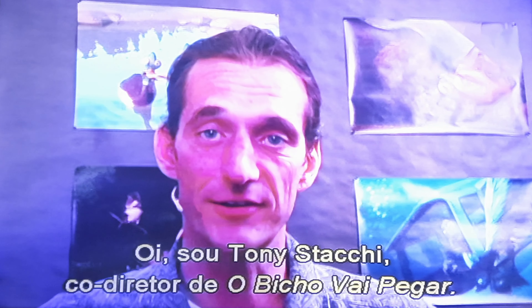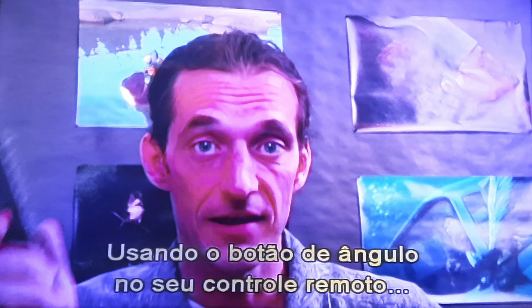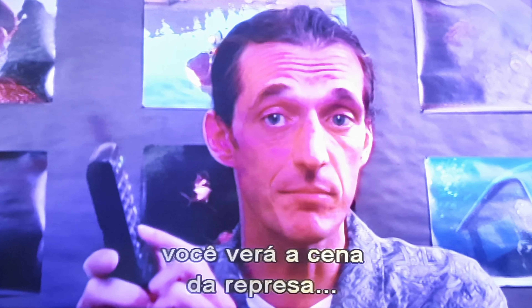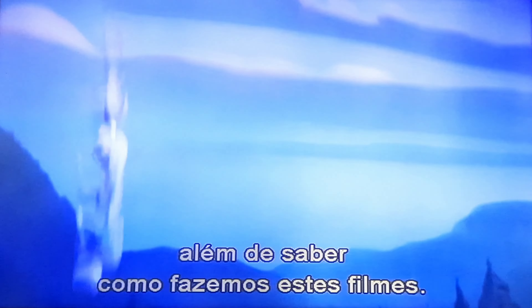Hello, my name is Tony Stocke. I'm the co-director of Open Season. Now there's a feature here on this DVD that's really great. By using the angle button here on your remote control, you can watch the Dan Burr scene in all four different stages of production and get a little peek into the way we make these movies.